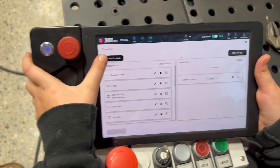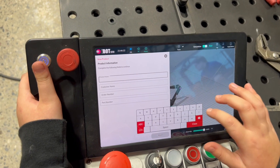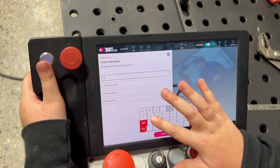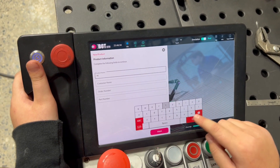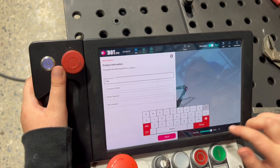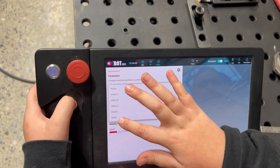So first you're going to hit the add product button, then you're going to put a product name, hit next, then you're going to hit torch, then you're going to hit AF-500.